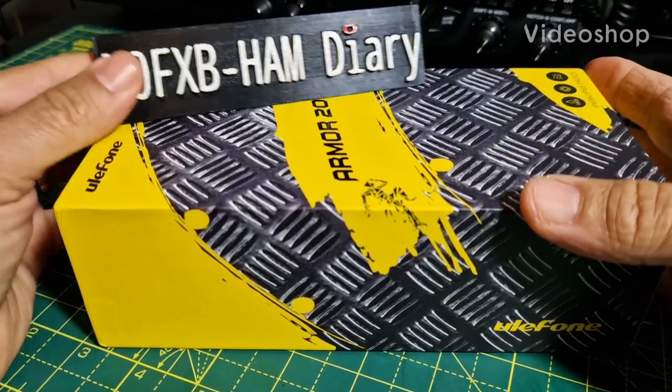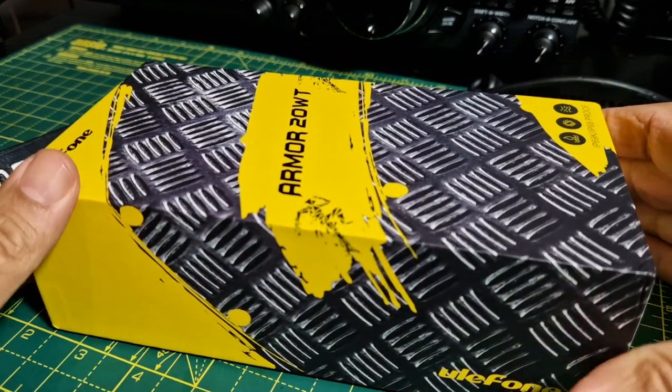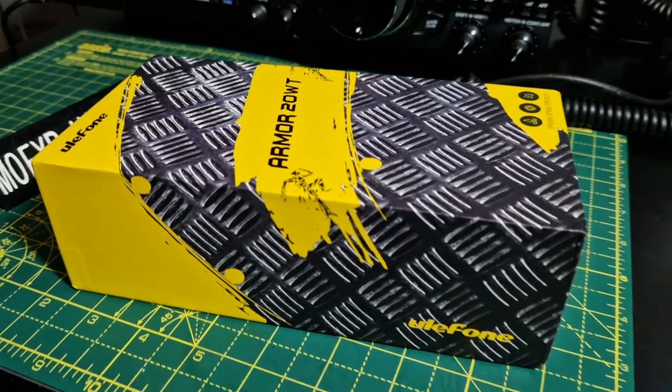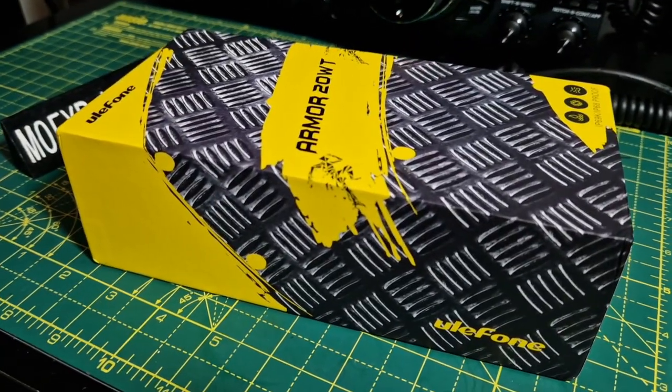Mzero FXB, welcome to my channel. Today we're looking at the Ulefone Armour 20 WT, and WT stands for walkie talkie. We look at these from a ham radio point of view to see what we think.